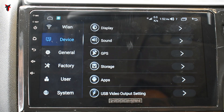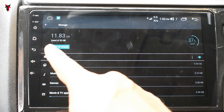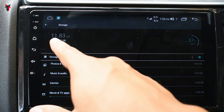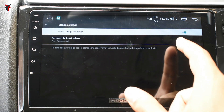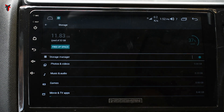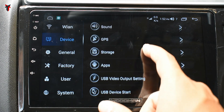In the storage section, it shows 11.83 GB used out of 32 GB total, with close to 12 GB currently used. There is a store manager which you can enable or disable, and within it an option to remove photos and videos which are over 90 days old. Many of the options are really convenient for usage.